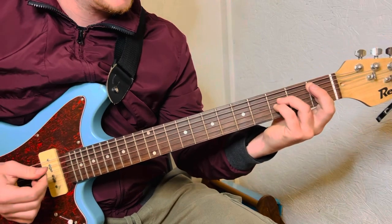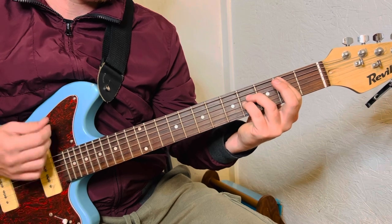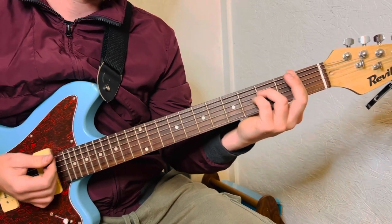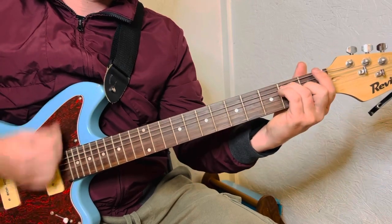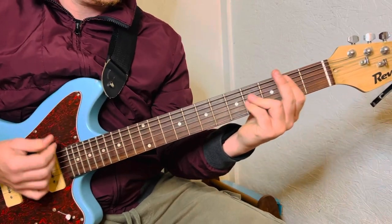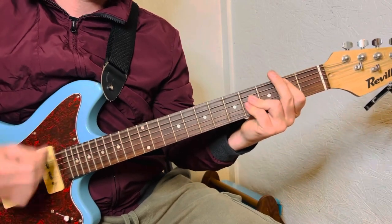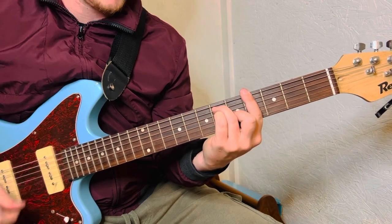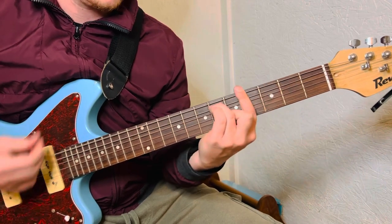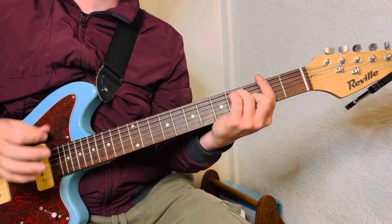It's super quick. And then straight back to the 4th fret. I'm going to play it super, super slow for y'all.